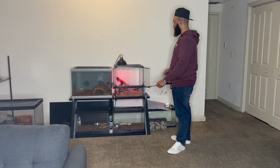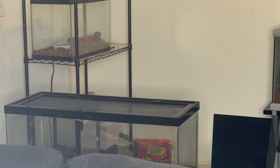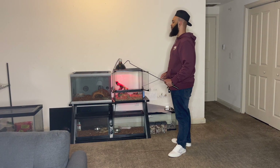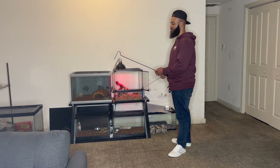My buddy Marcus has a puff adder over there. I will not be doing a video today with a puff adder — it's just not happening. Too much attitude, too dangerous of a venom. That's a little bit out of my league. But I think I can handle a Bearable Bush Viper.